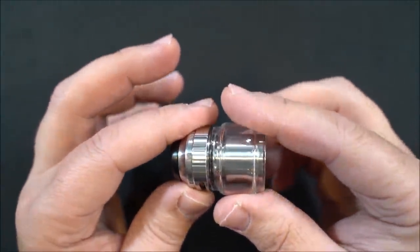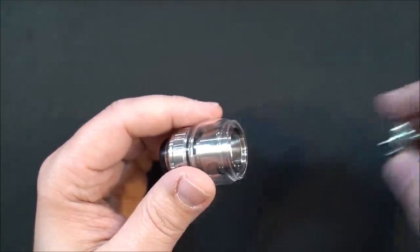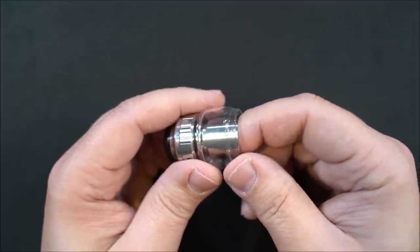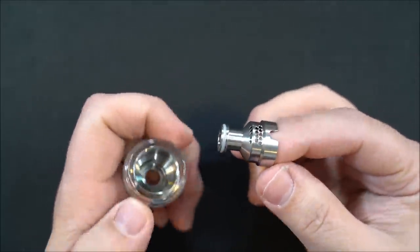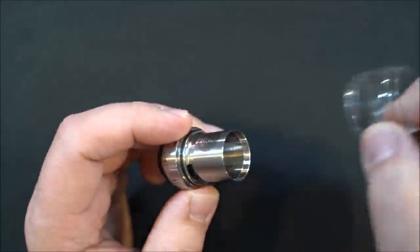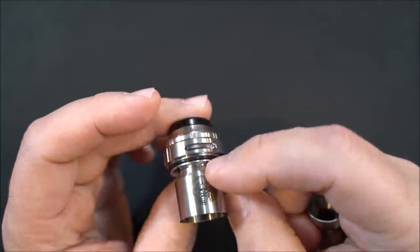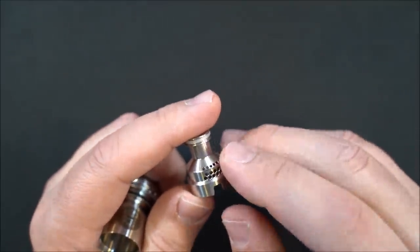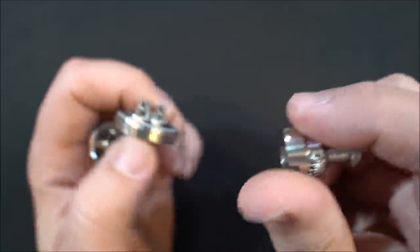One thing I want to show you — this glass is very loose, especially when it's clean with no liquid. When liquid gets on here you have to be careful. If you're going to pull out your build deck to swap cotton or service it, be very careful the glass doesn't just pop off. This piece here is your inner airflow chamber — you can see all the little openings for airflow, and that lines up inside the tank.